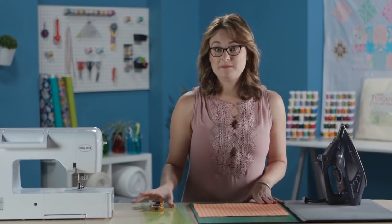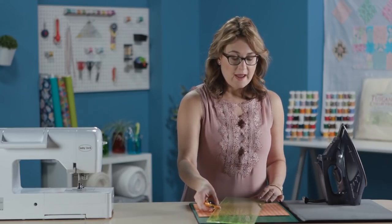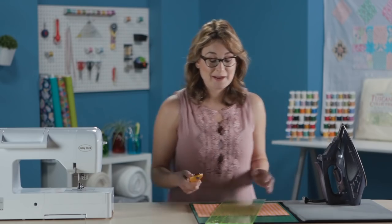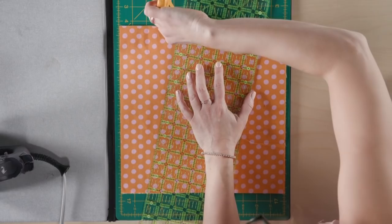The first step is to make your first cut. With my big rotary cutter and ruler, where you cut is kind of a free-form style — it doesn't have to be exact. We're not really measuring for this; we're literally just cutting our fabrics. I'm going to cut right along this edge here.